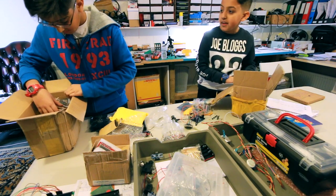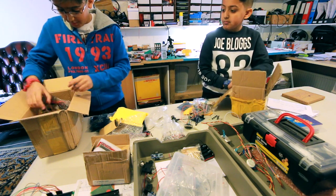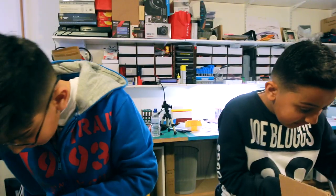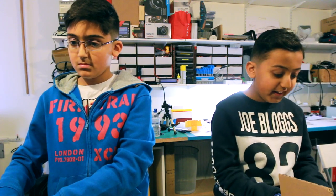Have you found anything yet? No, we've got a lot of LEDs and servos though. But no capacitors.